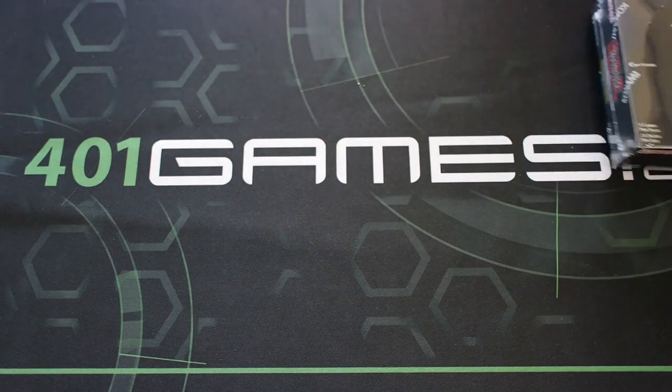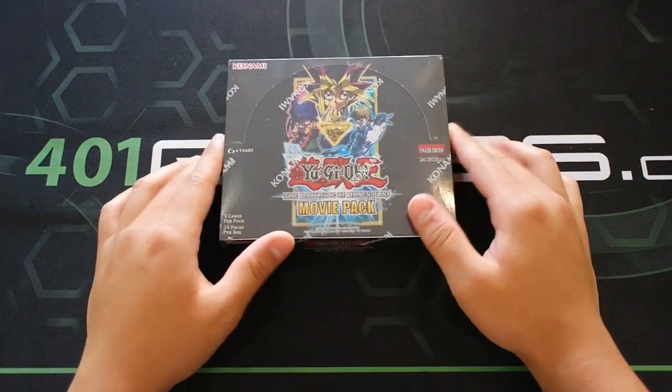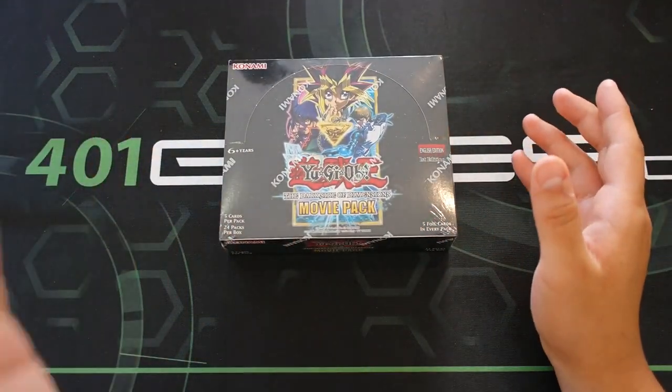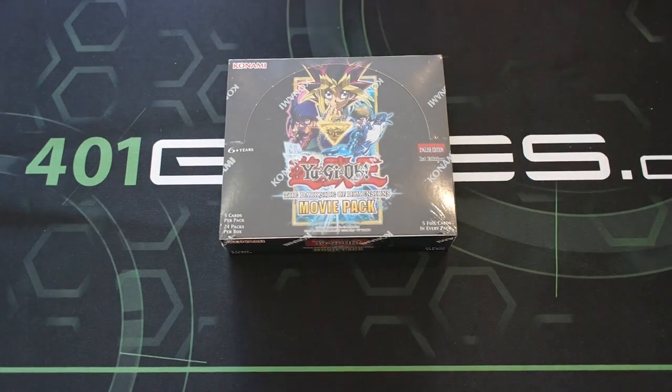This video is brought to you by 401games.ca, so make sure you guys check out the website — all the cards found in this video can be found at 401games.ca. Before we start, let's see how many Blue-Eyes Alternative Dragons we can pull in this pack. If you guys want to increase my luck, give this video 500 plus likes and comment something nice down below.